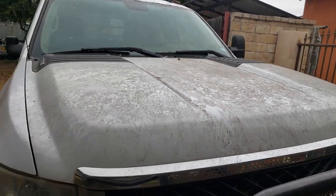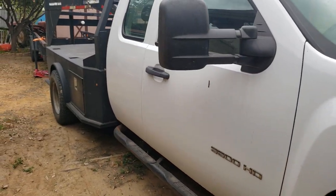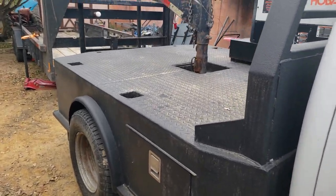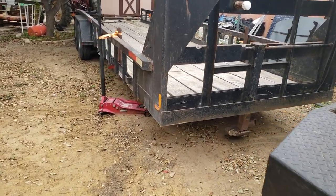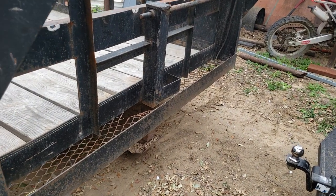My truck is very dirty — it was parked under a tree for I don't know how many months. But I picked up a used trailer. Didn't want to spend $8,000 on a new trailer, or $7,400 to build one. So I bought a used one. It needs some work and some love and care, so I'm going to show you some of the things that are going to have to get repaired.